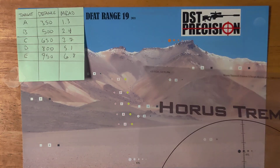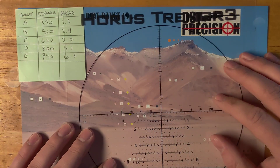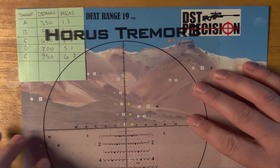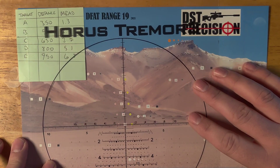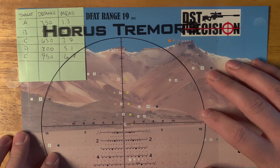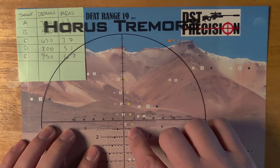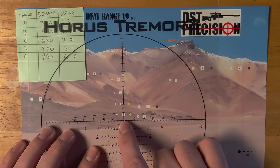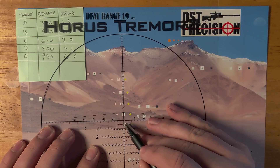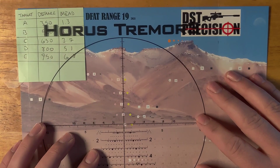Let's talk about the Tremor 3 reticle and how to use it. Let's say we have a left-to-right wind and I'm going to hold into the wind — call it a five miles per hour wind at 350 yards. I can probably hold 0.2, so I'll put my 0.2 right there over the A target. These are all in 0.2 increments: 0 as your dot, then 0.2, 0.4, 0.6, 0.8, and 1.0.